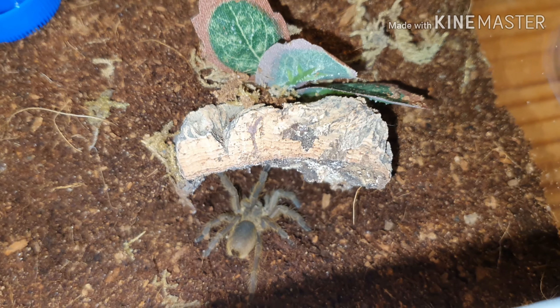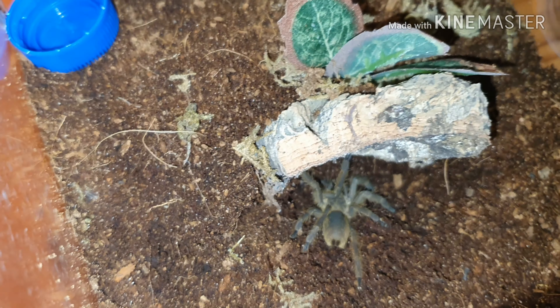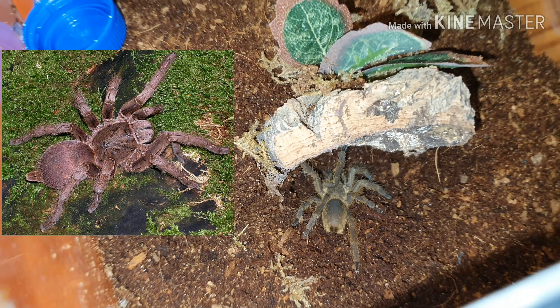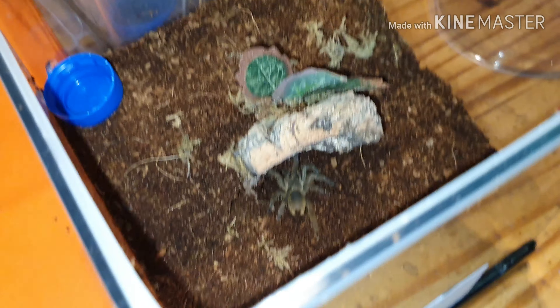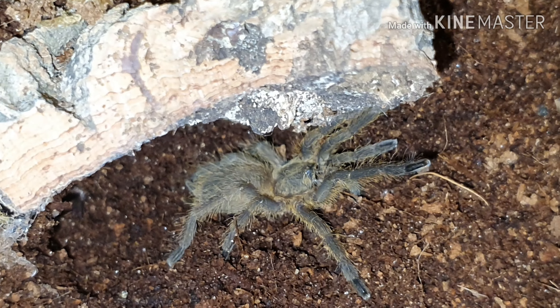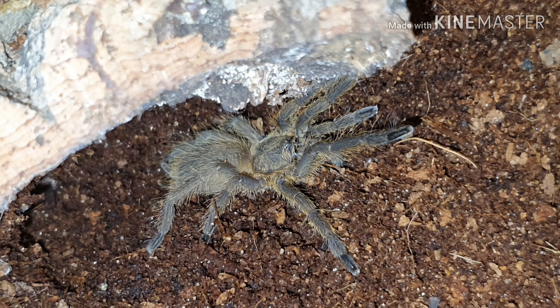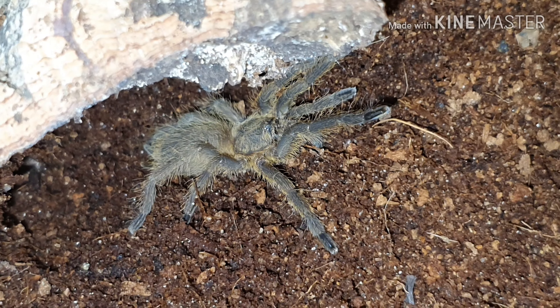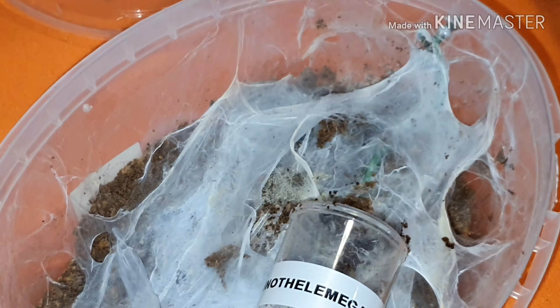If anybody has Chilobrachys species they'll understand — they're not aggressive, I'd say, but they're more defensive. If they start, they run fast and they will get into a defensive posture. I'll put a picture of an adult up here so you can see the almost different coloration on the body itself. Still with a gold coloration on it — definitely love these species.